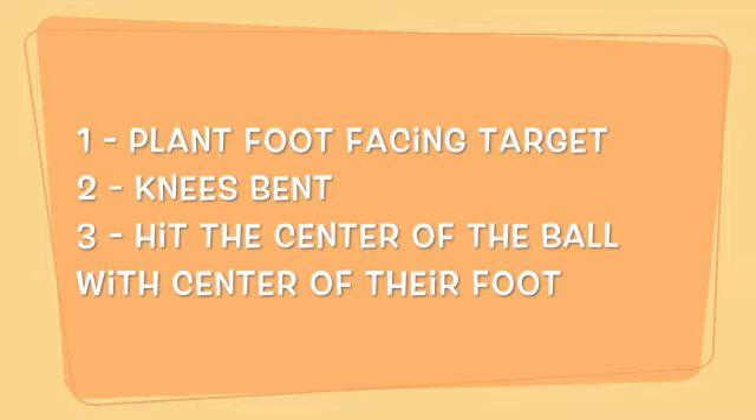In station number two, make sure they're passing and moving — keeping their toe up, hitting the center of the ball, and their plant foot facing the target. Their non-kicking foot should be facing the target, knees should be bent, toes up to lock the ankle, and then they should hit the center of the ball with the center of their foot. If they do that, they'll have good mechanics.